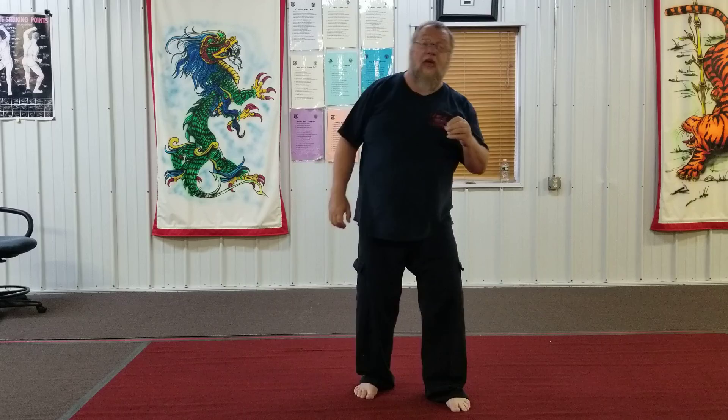Make sure that you work the mechanics of each block and your stances — good stances. Remember, this is teaching you to block, retreat, and then counter. You also have a preview of coming attractions for your next form, which is Short Two. On that note, you have a lovely evening and take care. Salute.